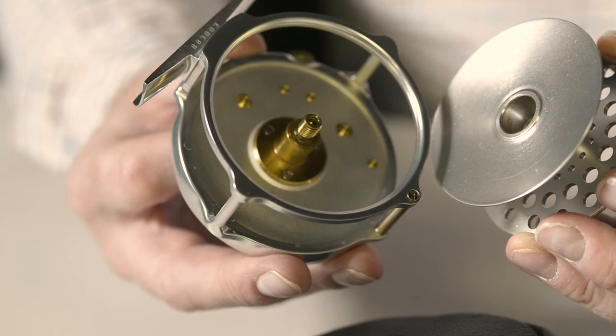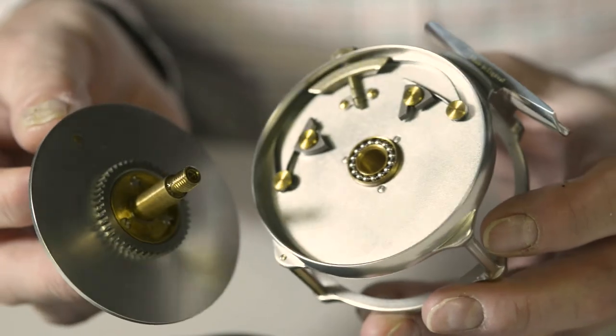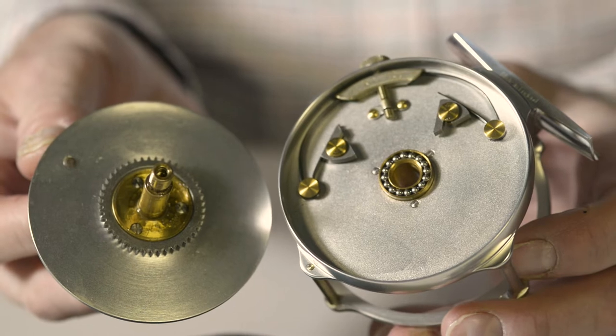This reveals the naval brass bushes and spindle system. The back plate can then be removed to access the roller bearings and simple click and pawl mechanism. The Bugle comes in five sizes covering both trout and salmon fishing, from line sizes 1 to 11.